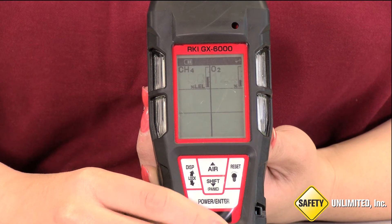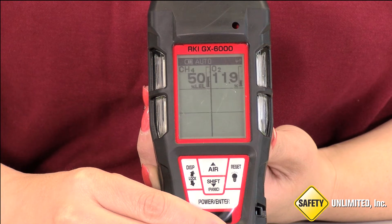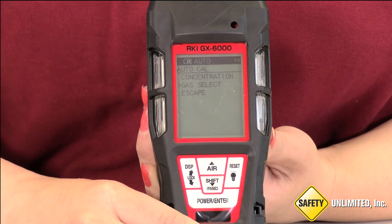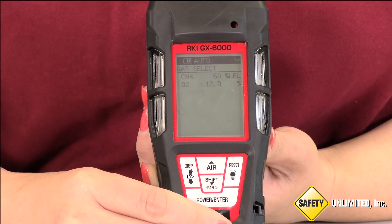Then presses Enter again. You will see the unit display End if all channels pass calibration, or Fail for any sensor that fails. If she wanted to select another gas sensor to calibrate, she keeps it on Gas Select and presses Enter and repeats the process until all sensors are calibrated.